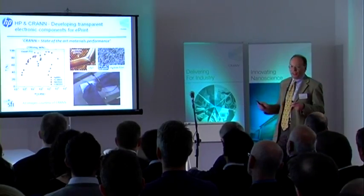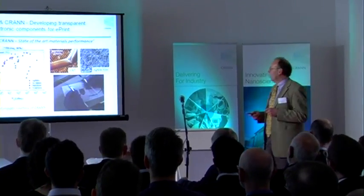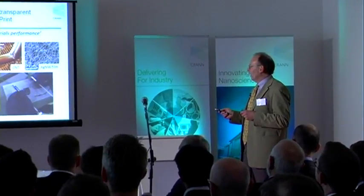At the 10 micron scale, that's about the best we can do in HP ourselves, towards that kind of micron scale. Towards the nanoscale, we hand over to CRAN.